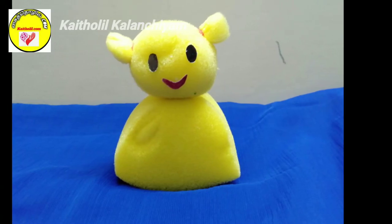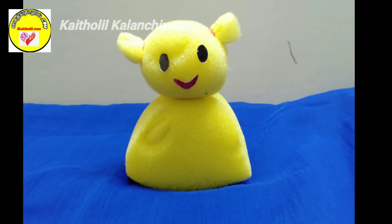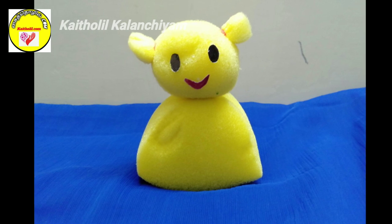Hi Friends! This is the sponge doll. This is a small craft.